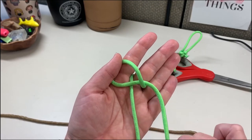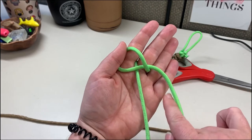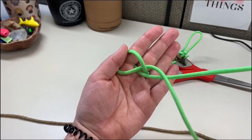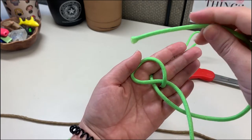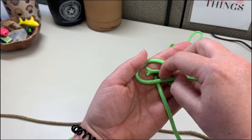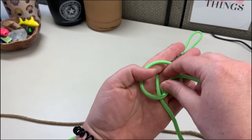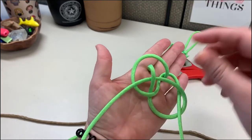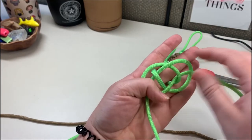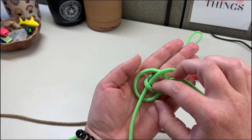Next we're gonna take this left working cord and put it underneath the right, then go over the right-hand side of the loop, underneath the middle, and then over the left. When you pull it together you should have a knot that looks like a figure eight.